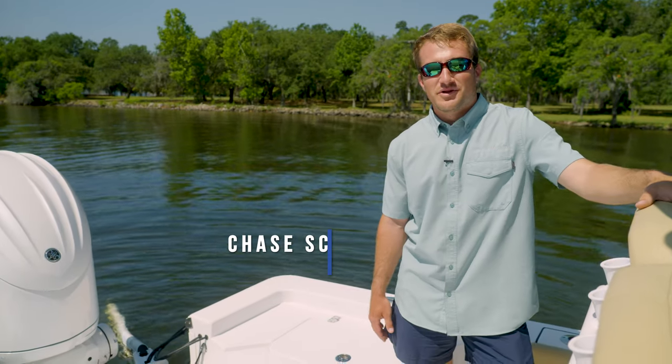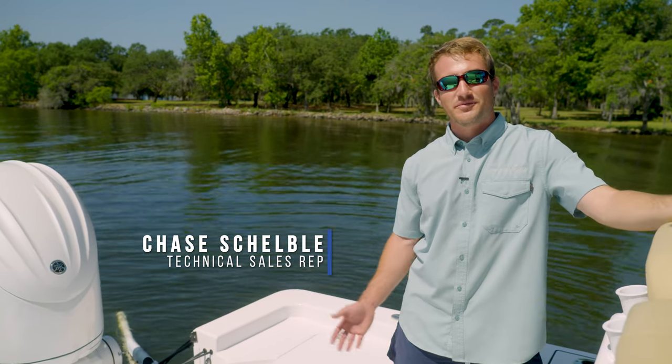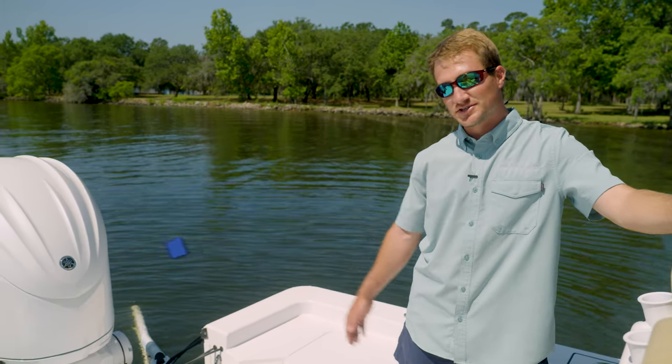Hey guys, welcome back to Tech Talk. My name is Chase Shelby. I'm a technical sales rep with Sportsman Boats and today we're on the Masters 247 and we're going to be discussing how to operate a jack plate.